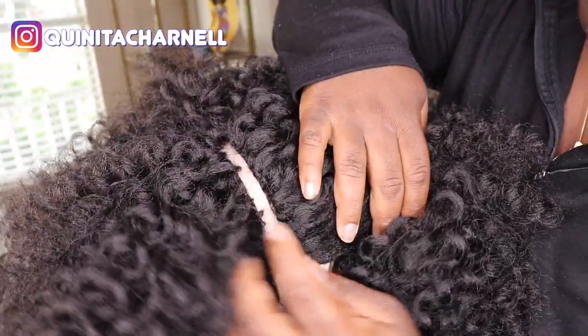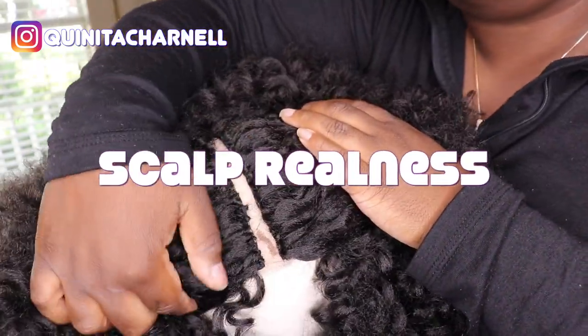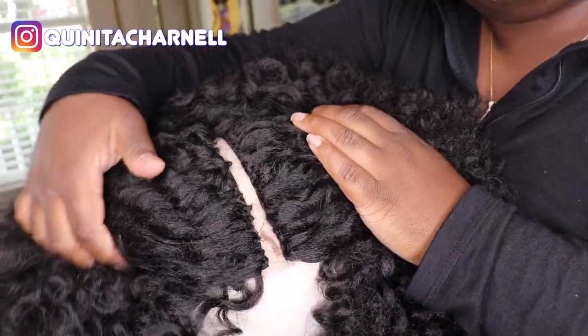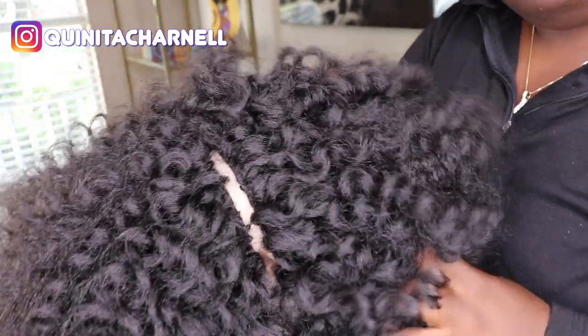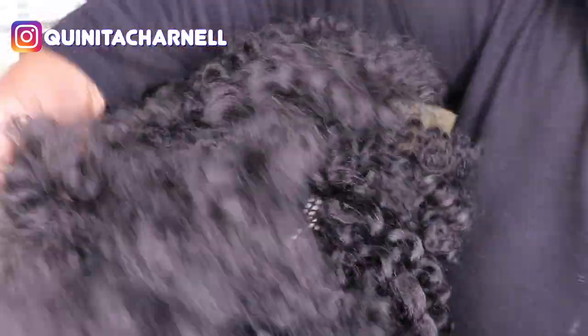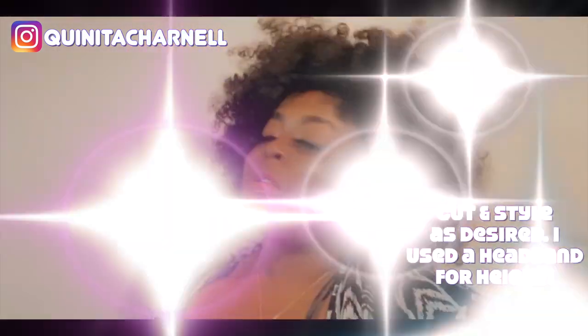Scalp realness! This is going to look so bomb if you decide to wear this wig as a part — middle part, side part, whatever. And if you choose not to, you can always flip it to the right or the left to cover it up. But this is the final look. I was feeling myself and I think I did a heck of a job. I hope this video helped you. If you have any questions, drop them below. And if you're not making wigs for yourself by now, make them for somebody else and get that bag. I'll see y'all next time. Bye!